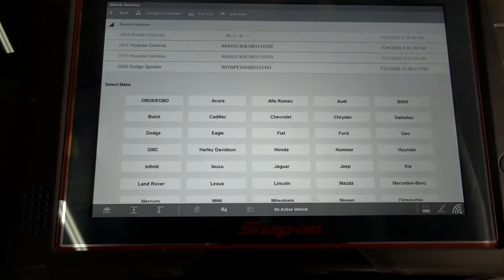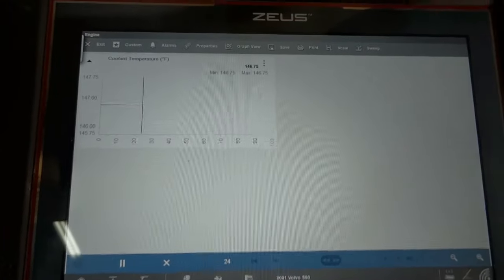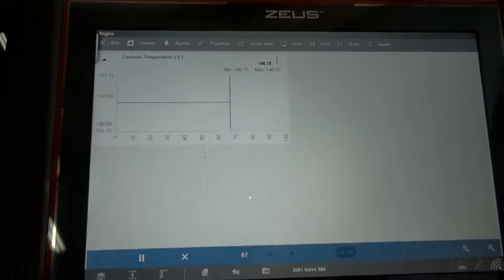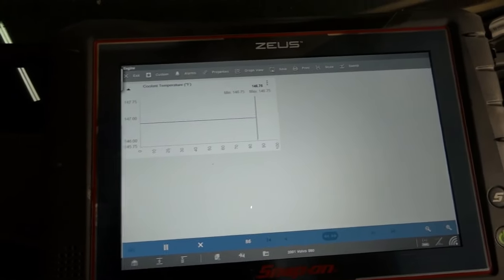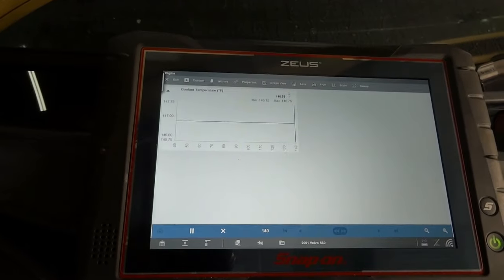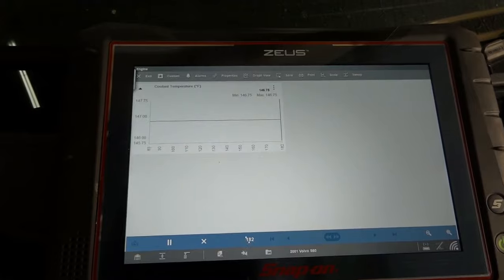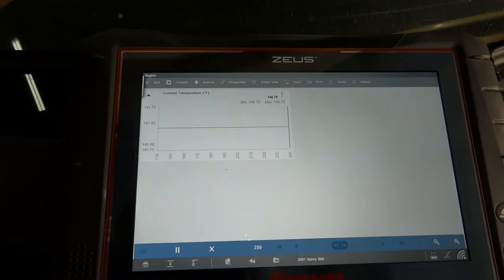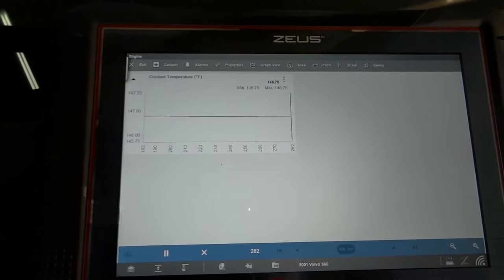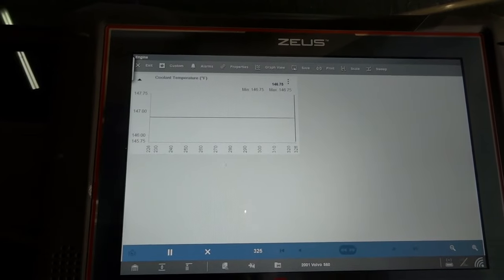I have my scan tool connected to the car. I'm going to show you the engine coolant temperature sensor reading just to prove my point. Right now the engine coolant temperature sensor is reporting 146.75 degrees Fahrenheit to the engine computer. This actually looks pretty accurate because based on the temperature, the engine is still a little bit hot. So now what I want to do is find the engine coolant temperature sensor and disconnect it. Right now we're reading engine temperature — I drove it so it's fairly hot. Once I disconnect the sensor, this reading should drop — we should read around minus 30 degrees Fahrenheit with the sensor disconnected.